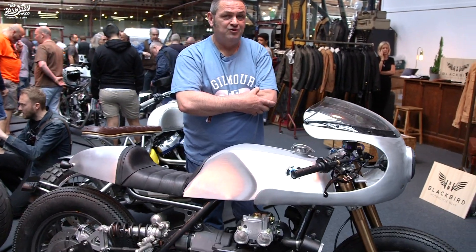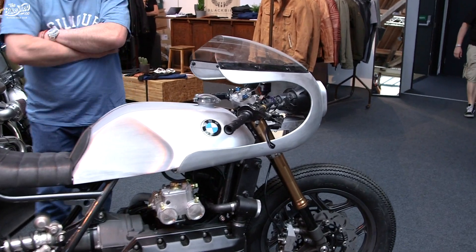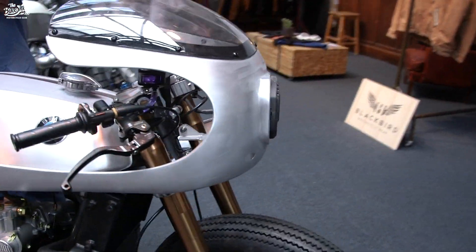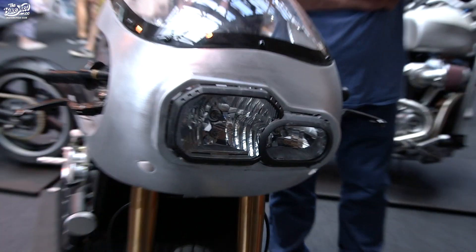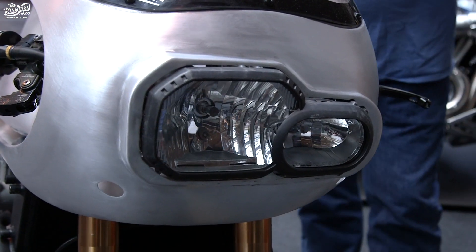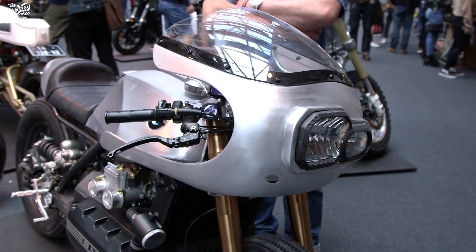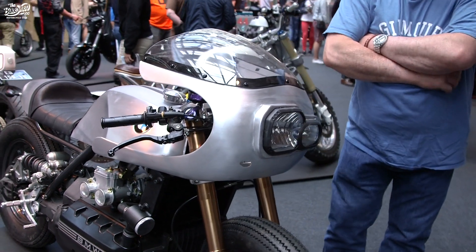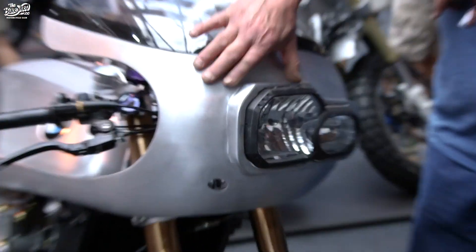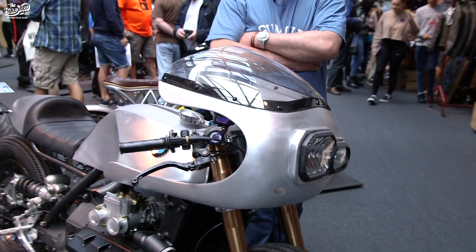Another point he was adamant about was the headlight arrangement. The headlights are off a BMW GS model — the big one — and he particularly liked the asymmetry of it: instead of having just one or two equal-size lamps, he liked that light unit. That represented a headache from my point of view in making all of that mount into the alloy fairing, but it came out okay. Looks good — it's quite a different look.